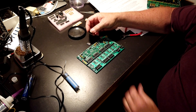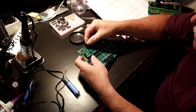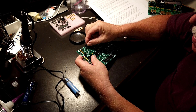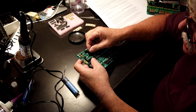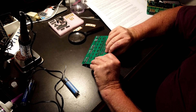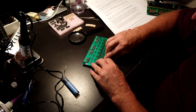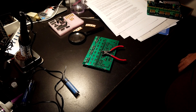Now we've got these two six-pin sockets — these hold the ethernet connector, right over here. I'll get those soldered and be right back.